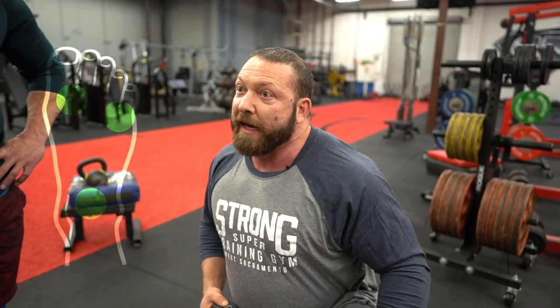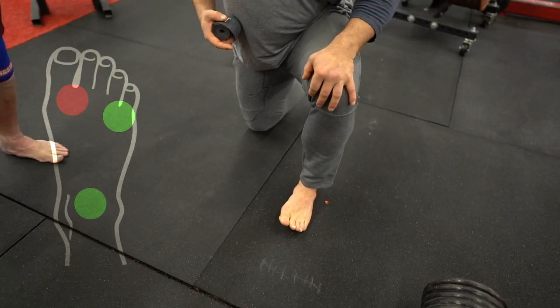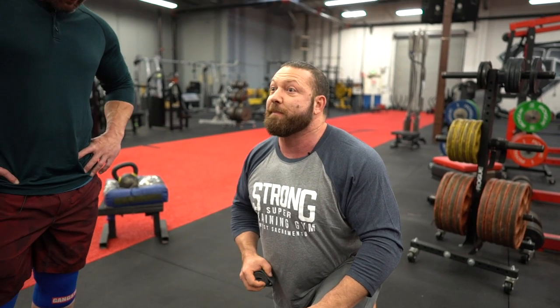A lot of people want to think about a knees-out position, but you can get knees out and lose your foot, which is going to affect the firing. This controls a lot of stuff that happens in the hip.